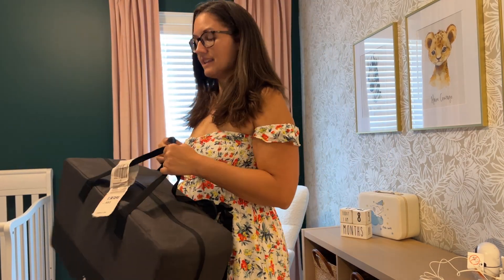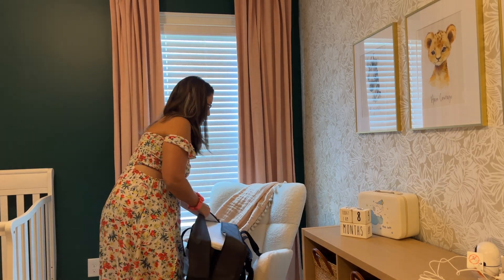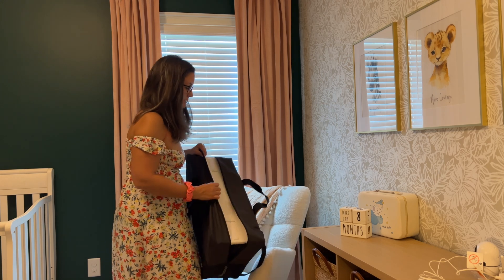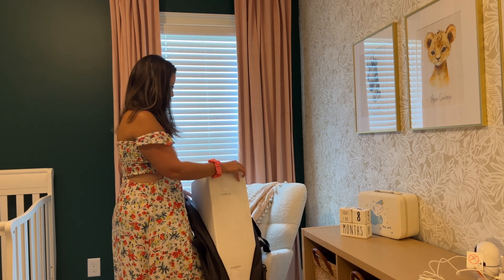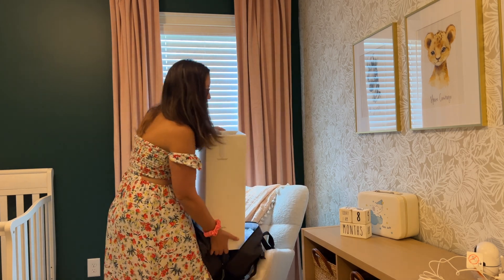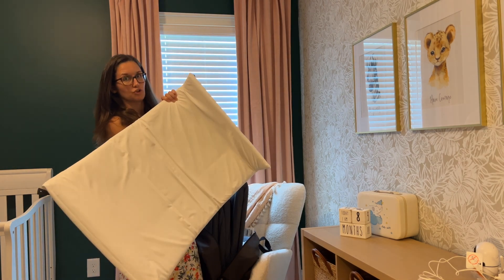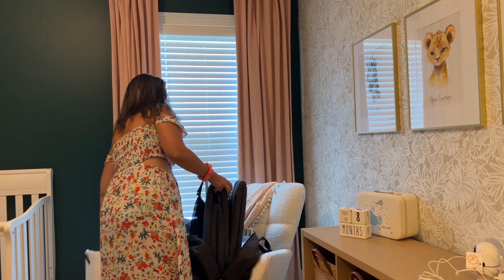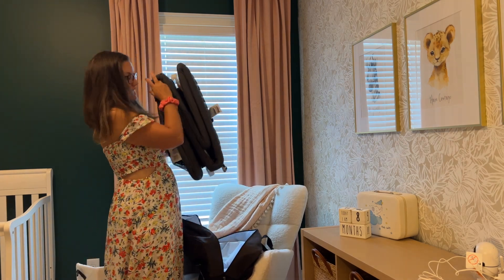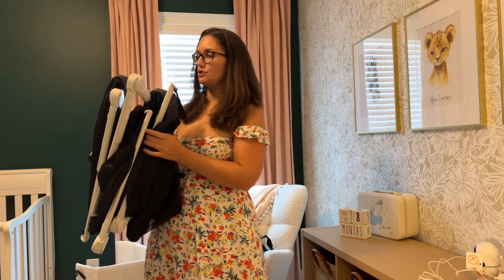Let's actually open it up and set it up. Unzip it first, and you can see it's got two pieces in here. Pull them out — it's got the mattress piece, which kind of protects the actual crib when it's in the backpack, and then it's got the crib piece right here.